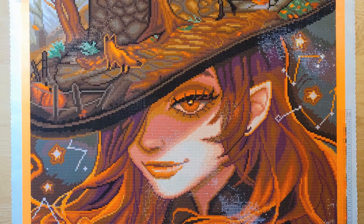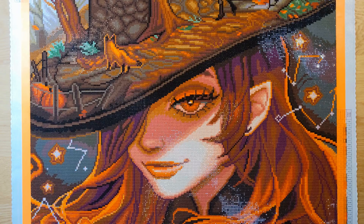Hey everybody, Donna here at Diamond Art Joy. Welcome back to my channel. Today I want to show you my finish for Diamond Painting with Friends, the September event called Change of Seasons, hosted by Wendy over at Diamonds and Stuff. This was a wonderful event — lots of fun, lots of participation, and even a lot of people did multiple canvases, so it was a joy to do this.